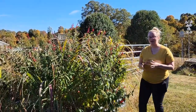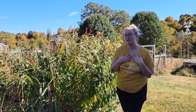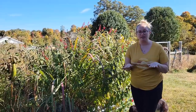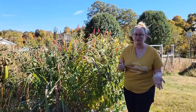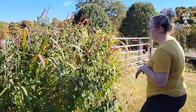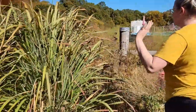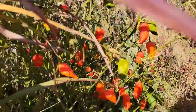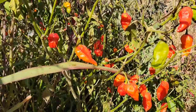I planted something that I shouldn't have — well, we don't necessarily eat it — but my boyfriend works at a place where they absolutely love it. So I'm going to pick what I planted for some of his friends. Let me go show you what it looks like. I love, love, love peppers and hot sauce, and if you take a gander at these brightly colored peppers, we are going to glove up and pick all of those peppers.